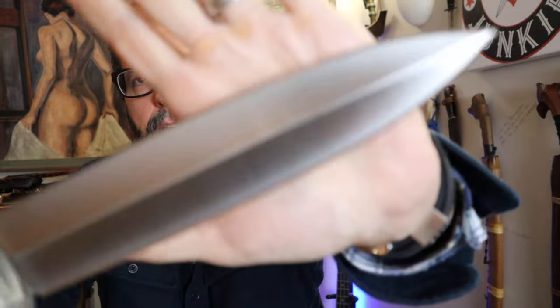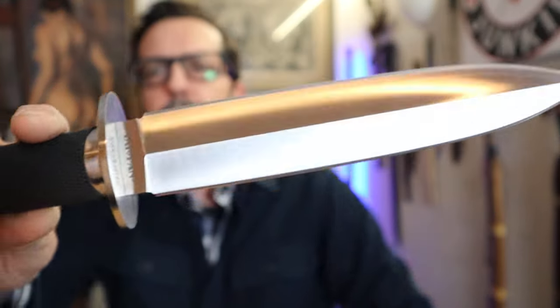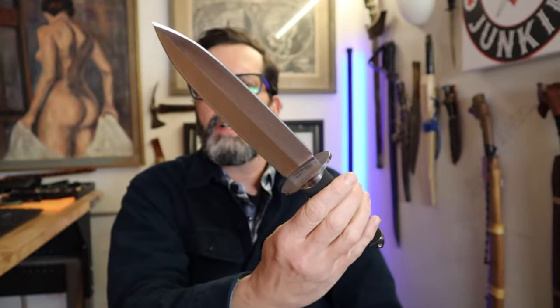That is the Taipan by Cold Steel. It comes in a Securex sheath, and I have my own little in-the-waistband setup, though I never carry it in the waistband unless I'm at home — and usually not even then.